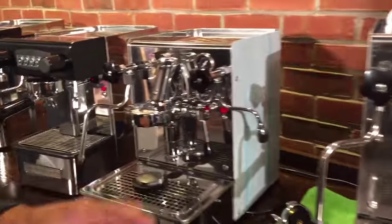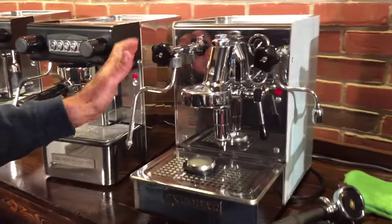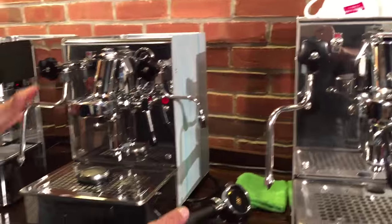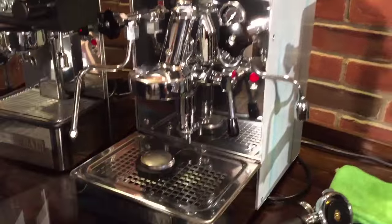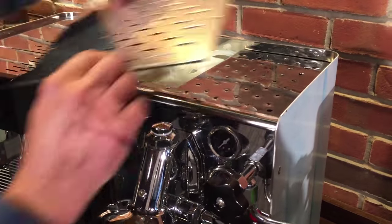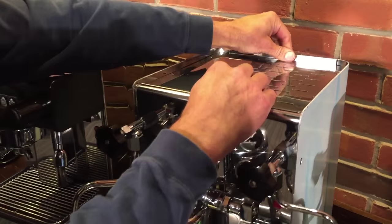These are all heat exchange machines, by the way, so you can brew and steam at the same time. This machine is the same, just not as tall. It doesn't have a plumb line — works only off the reservoir, which fits in the top here. All the reservoirs are the same on every one of the machines; even the plumb machine has that.